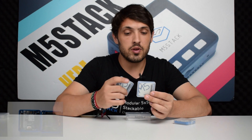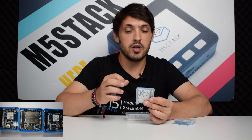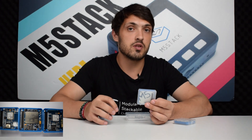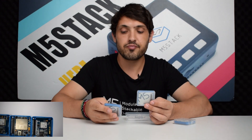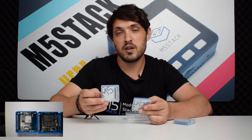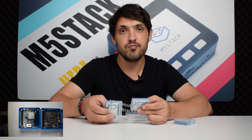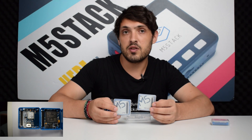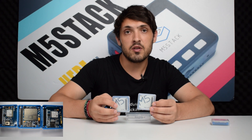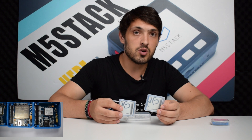You have a choice with the NB-IoT module of either having a helical antenna or an IPEX compatible antenna, and it can be switched between these just by soldering the resistor in the opposite position. The LTE module comes with a flexible PCB antenna and also another slot for an IPEX compatible antenna. Both of these are designed to have low power consumption, narrow bandwidth IoT for all kinds of IoT applications, and work just as well indoors as outdoors.